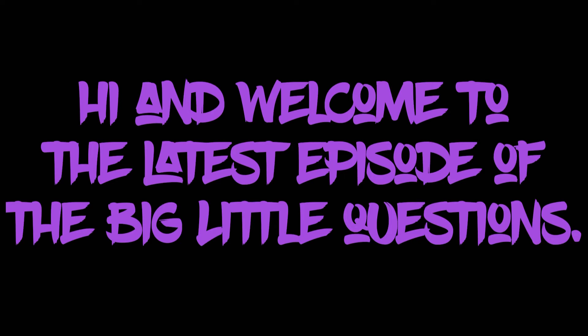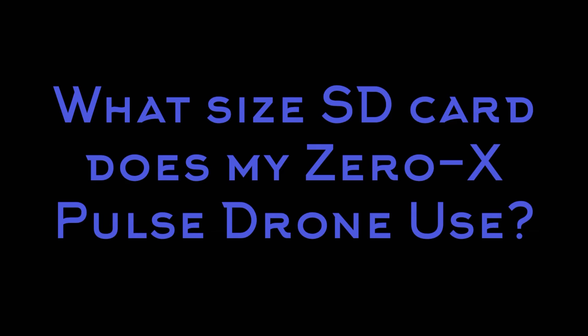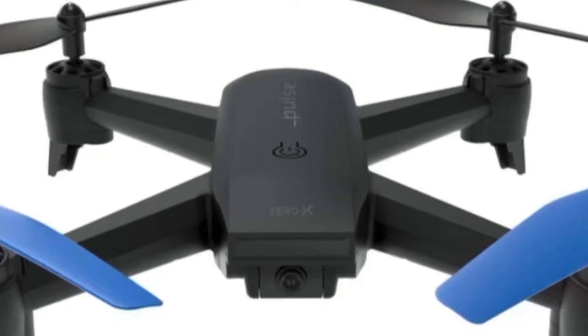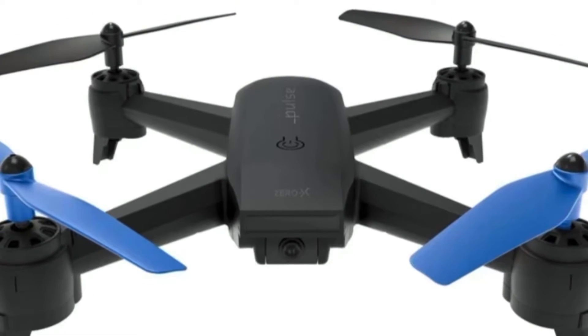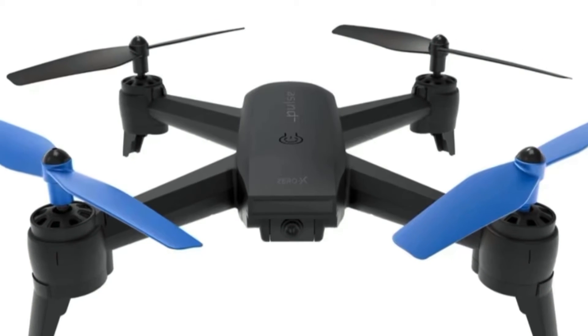Hi and welcome to another episode of the Big Little Questions. Today's question is, what size SD card does my Zero X Pulse drone use? This is a pesky little question indeed. If you didn't have your glasses on, or if you had a salesperson who was not quite up to speed on the drone specs at the time of your purchase of the Zero X Pulse drone, then chances are you missed this small detail.